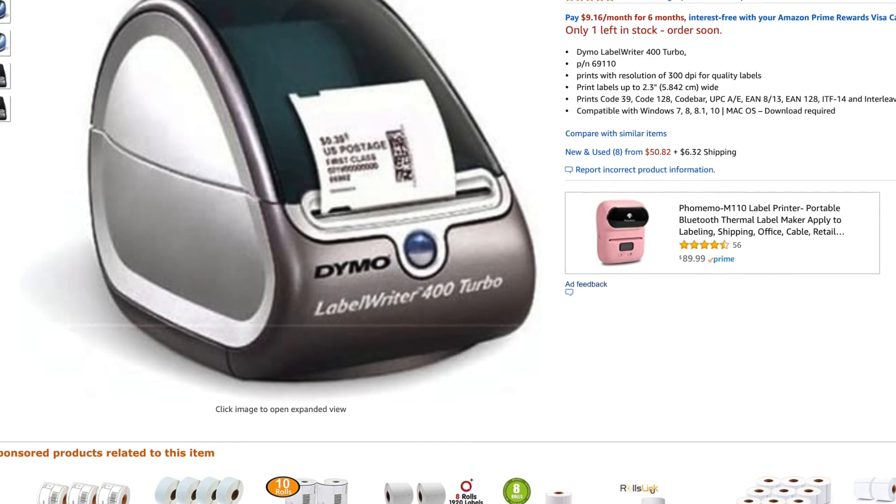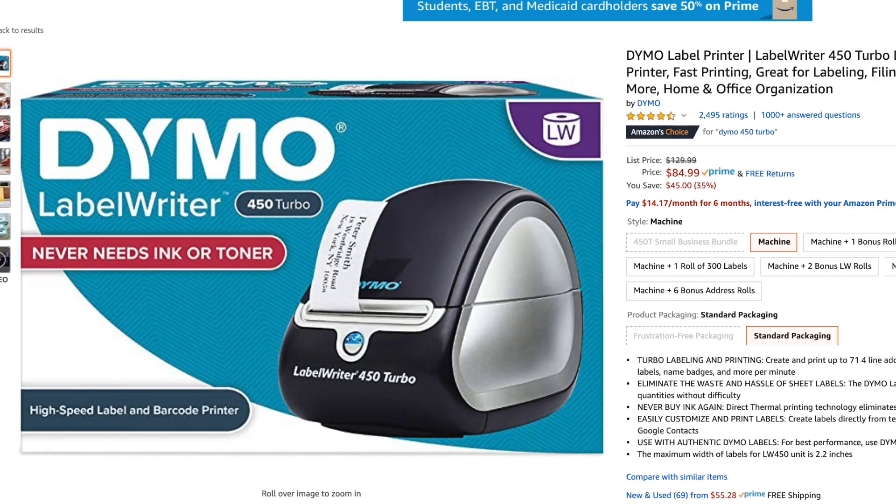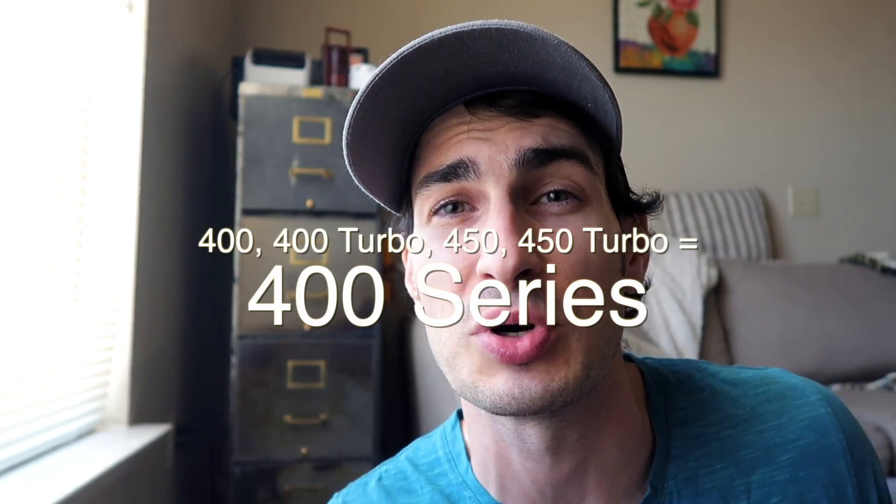What we're mainly going to be talking about is the Dymo 4XL versus the others: the Dymo 400, the 400 Turbo, the 450, and the 450 Turbo. For this video I have the Label Writer 400, but the 400 is very similar — 99.5% similar — to the 400 Turbo, which is 99.5% similar to the 450, which is 99.5% similar to the 450 Turbo. For ease, I'm just going to call them the 400 series printers, and the Dymo 4XL I'll call the Dymo 4XL.